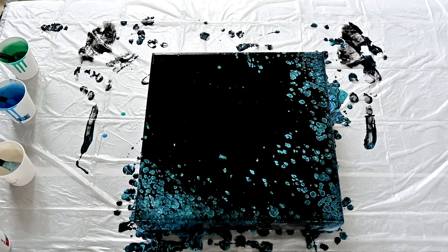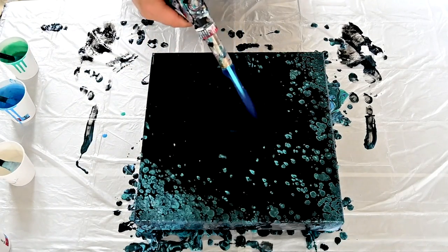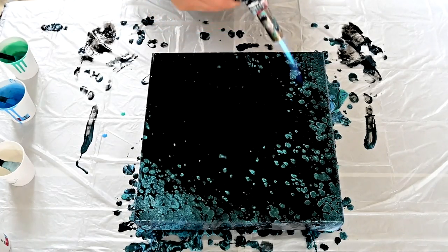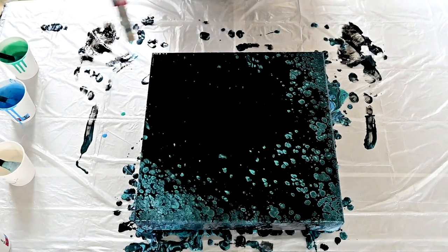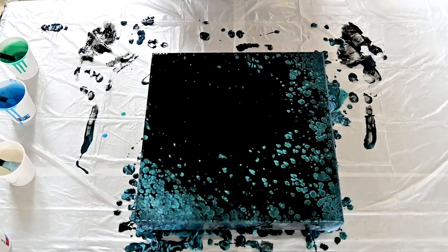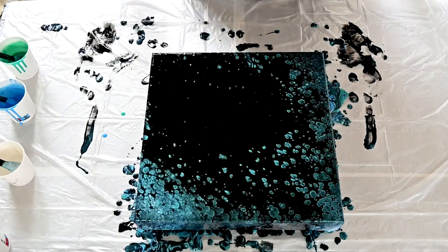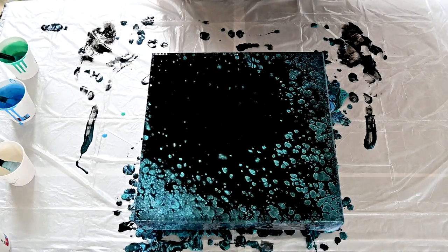Maybe my paints were too thick for this technique. Let's wait for a second and see if something will develop.